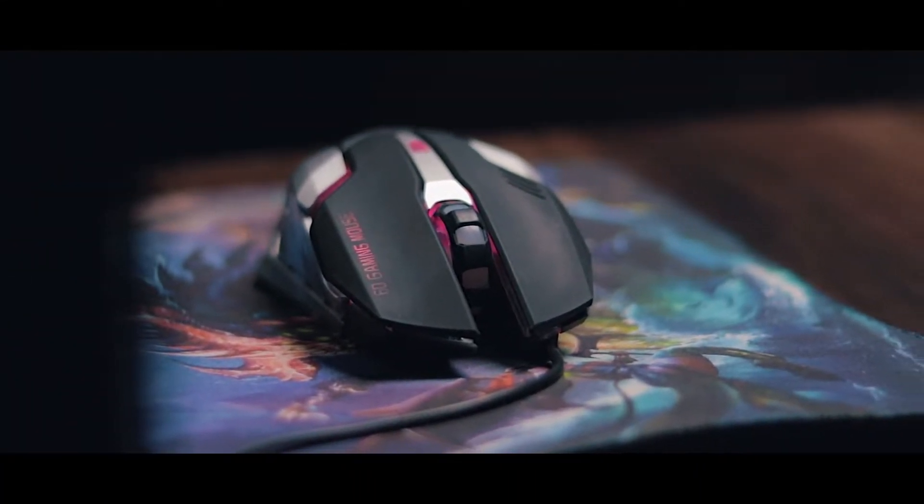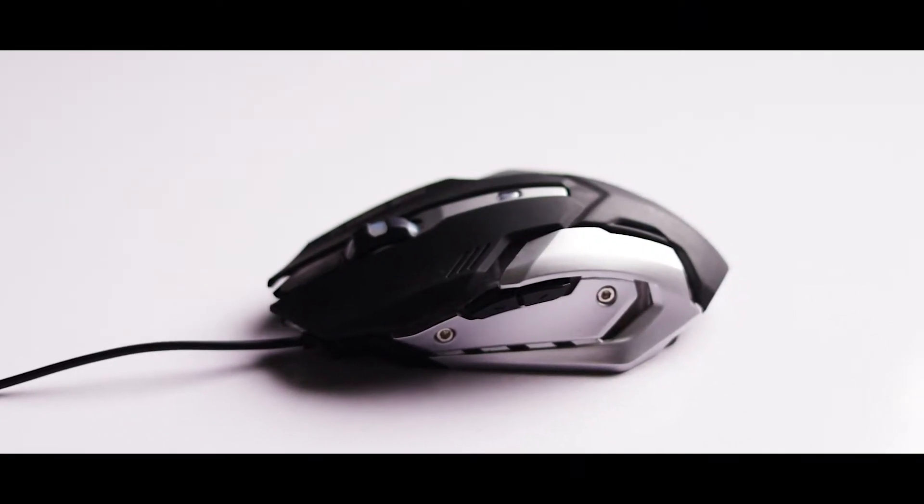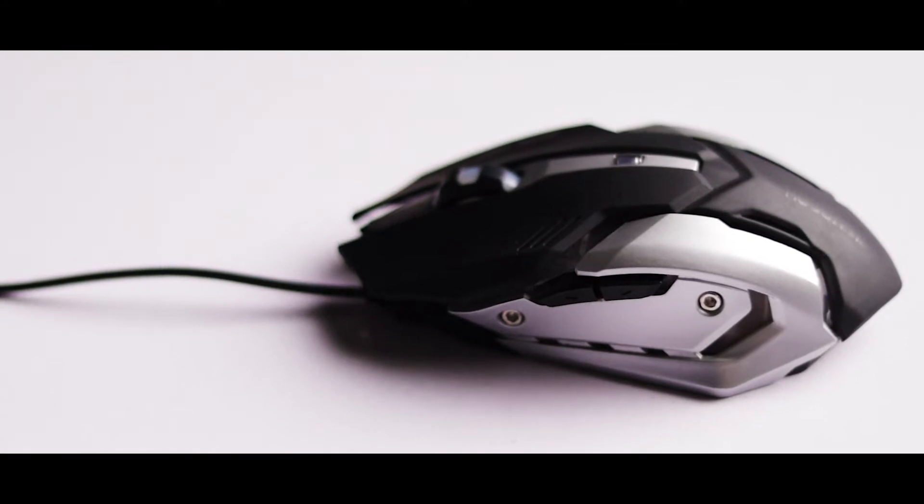When it comes to the mouse, it looks very interesting and cool. Its design is great and the clicks are very soft with good feedback. The click sound is very satisfying, and everything feels smooth and soft.